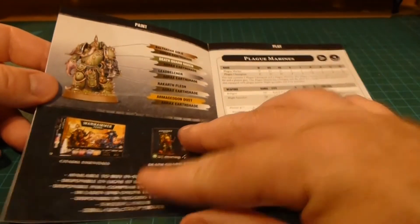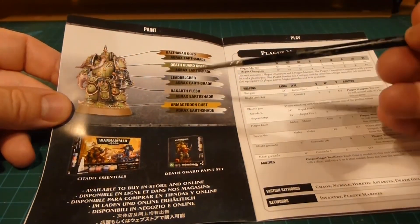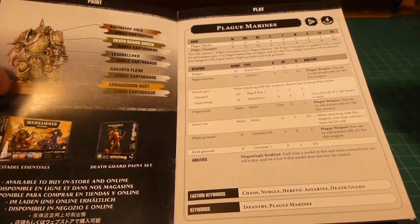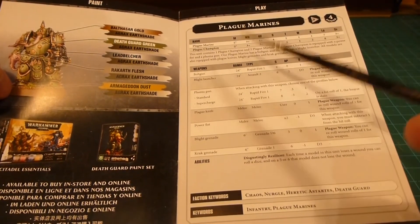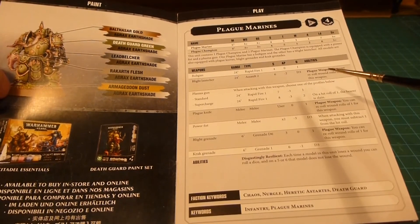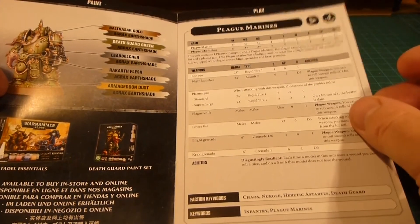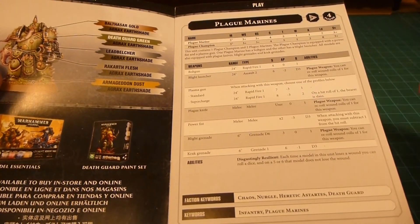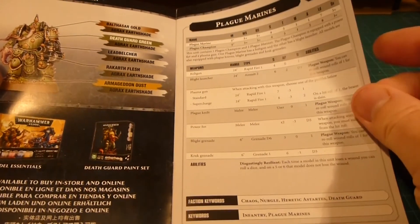Next page is our painting guide. You'll see here that they've got how they paint their standard scheme, a little bit more advertising in there. And of course the plague marine rules are in here as well. It does say one plague champion and two plague marines — they actually give you the datasheet for just the three guys to bring into your army. It's a narrative thing and that's really cool. I'll have to check the codex to see if you can get them in threes, but if you could reduce the squad size down to three that would be even more economical.